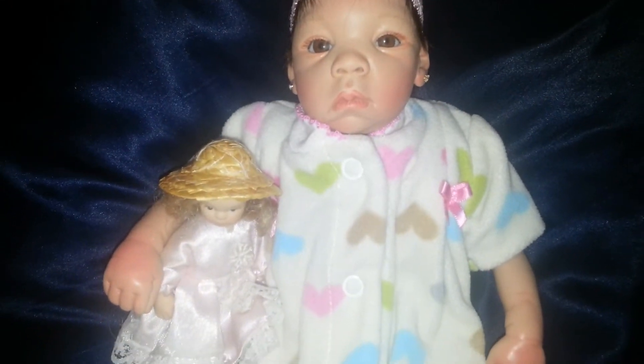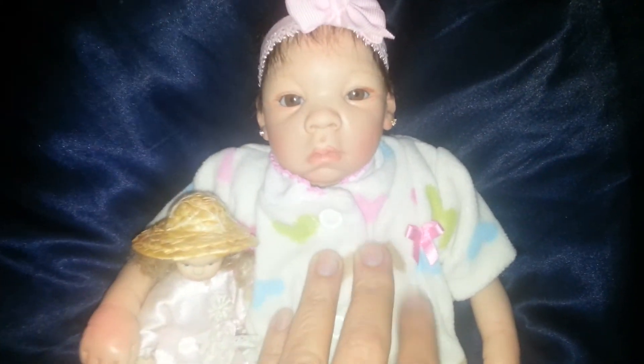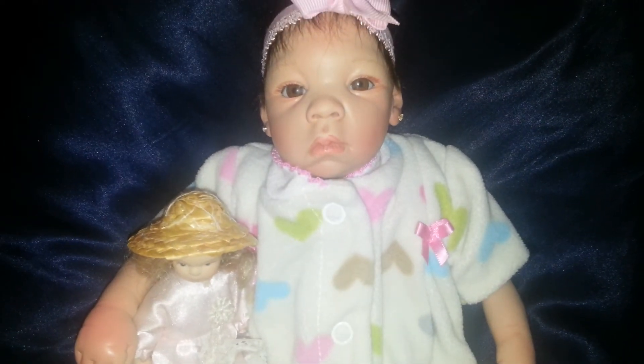Okay everybody, thank you so much for watching. I just wanted you to see the finished jammies that I made for my baby. She's ready for night night. Thank you. Have a good evening. Bye.